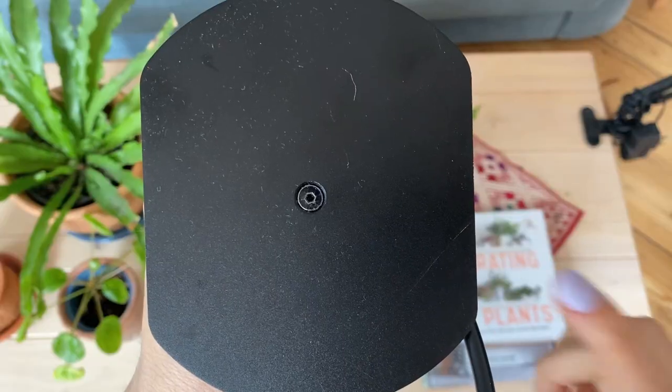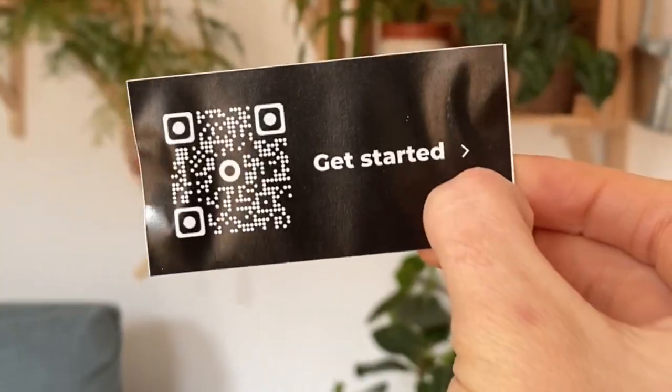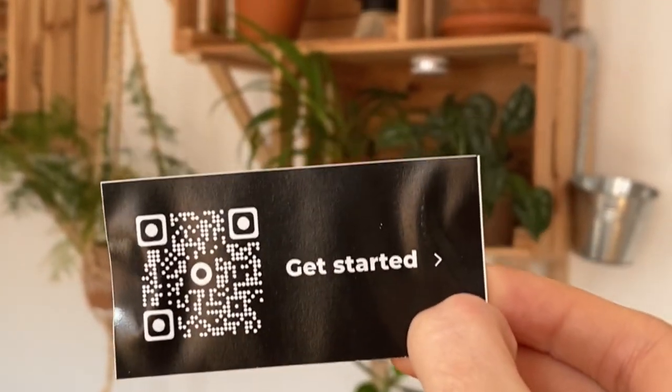I decided to have it vertical, so let me show you how to set it up — and it's really easy. All we have to do is attach this disc to the bottom of the lamp, plug it in, and you're ready. If you have any questions, the box comes with a QR code so you can just take a picture with your phone and you will see the instructions online.